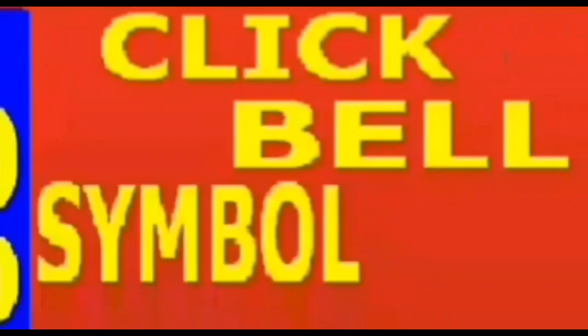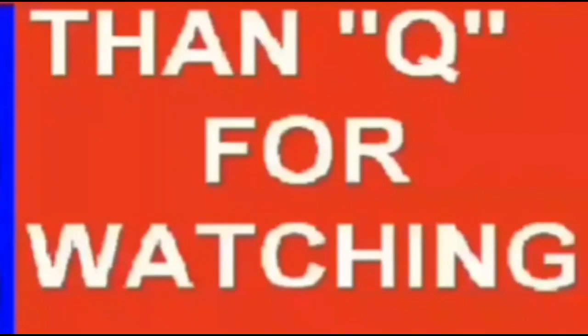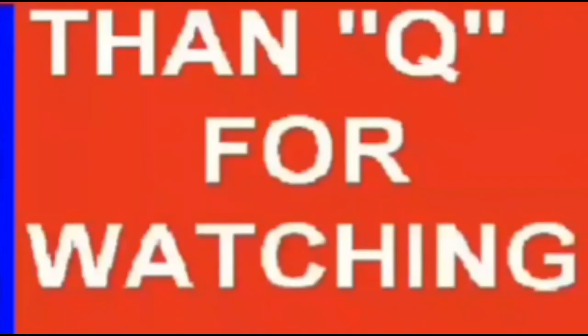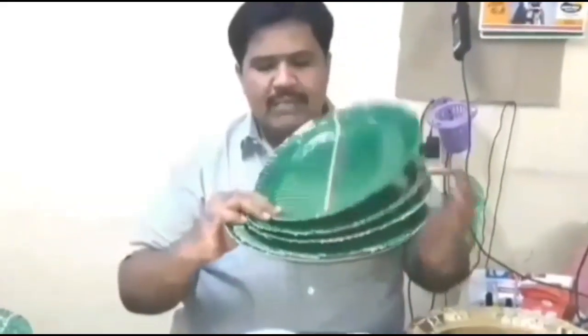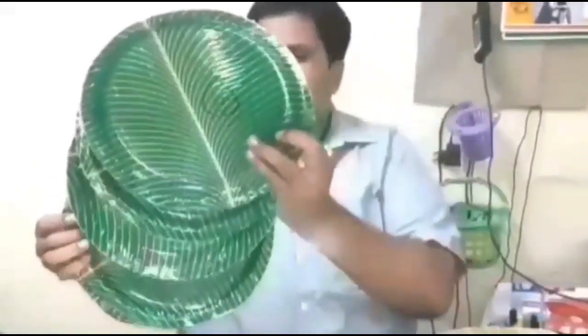Thank you so much for watching this video. Please like, share and comment, and don't forget to subscribe.